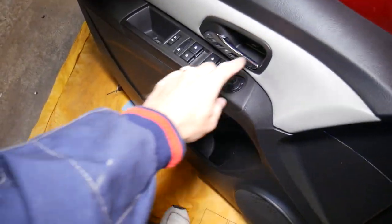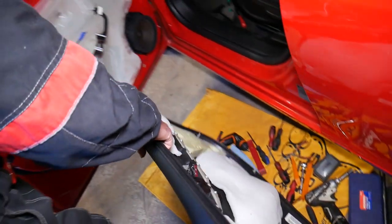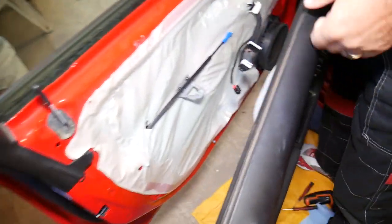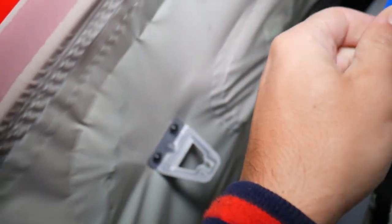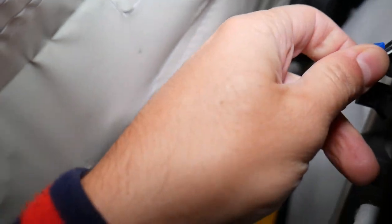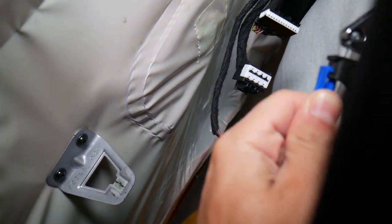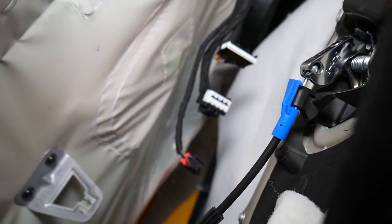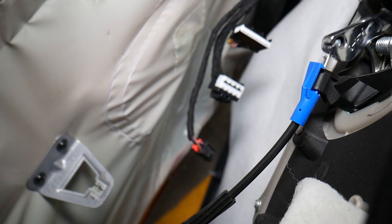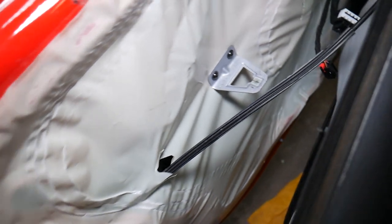You can see this is your interior door handle right here. When you pull that door handle, there's a cable connected to it — let me disconnect it quickly so I can show you. This is the door handle cable. When you pull the door handle open, it moves that cable. The cable goes to the door lock actuator and opens the door.